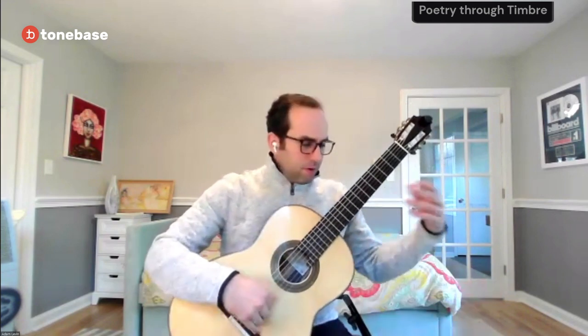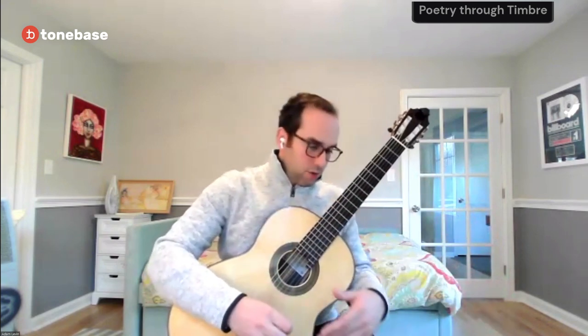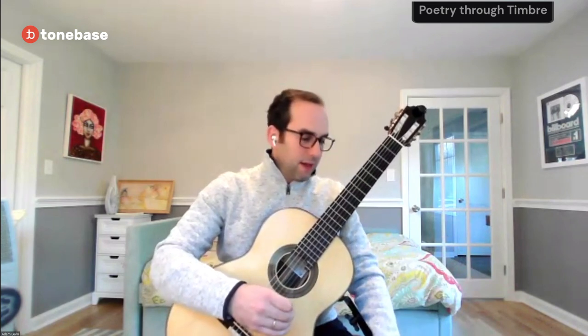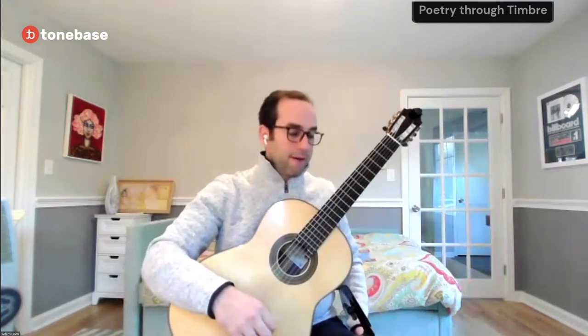In Renaissance music, we have a medium range of timbres associated with multiple voices and the sonority of vowels. In Baroque music, we have a large range associated with the Doctrine of Affections — if you haven't read that, I'd really encourage you to check it out. The fact that certain keys elicit a certain feeling is really cool. In the Classical era, large range is associated with imitation of instruments — in one moment sounding like strings, another moment like the trumpet. Write that in the score: here I want to be like a clarinet, here I want to be like the strings. Making it orchestral makes this instrument the best of all worlds.